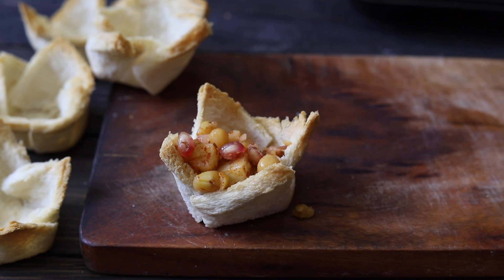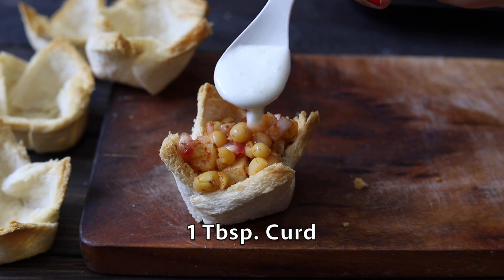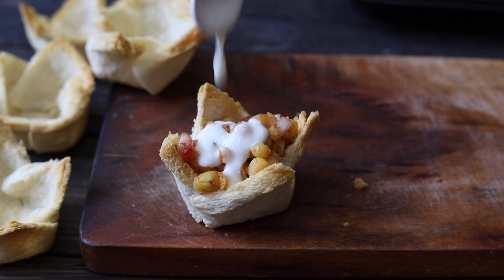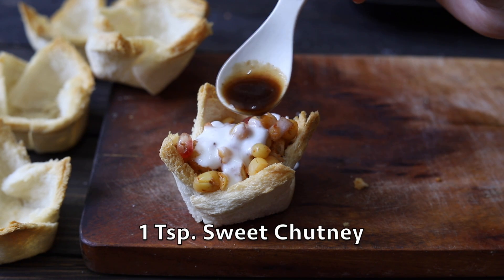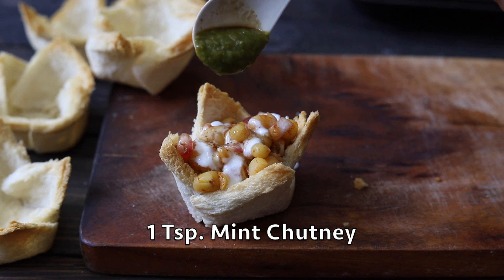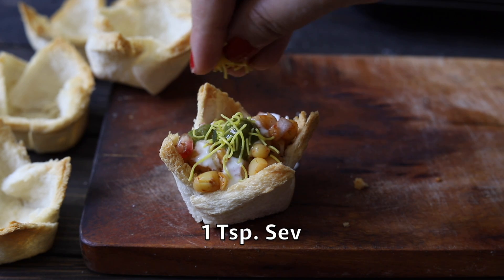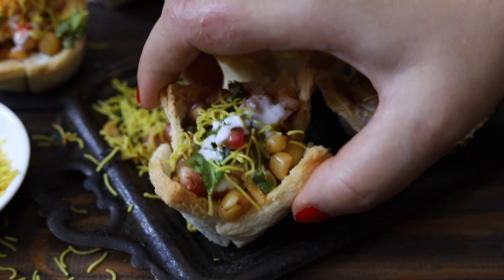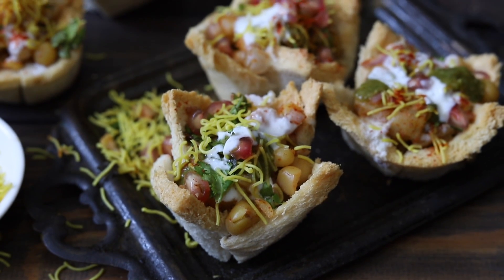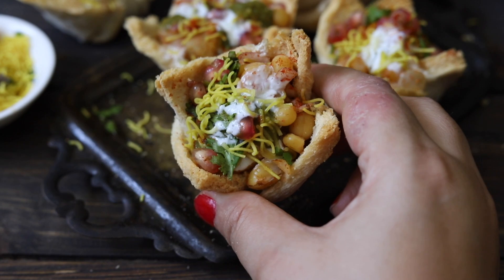On top we will add whisked yogurt — make sure the yogurt is not sour. Then sweet tamarind chutney; if you don't have sweet chutney, you can mix a little sugar into the yogurt. Then mint and coriander chutney, and sev for crunchiness. It is looking so beautiful!